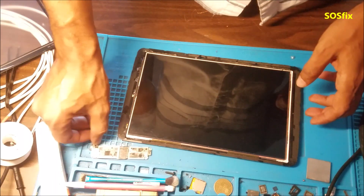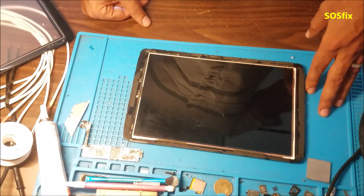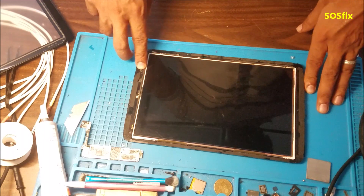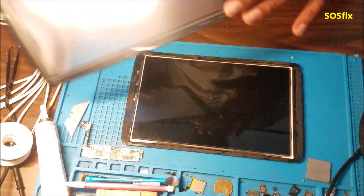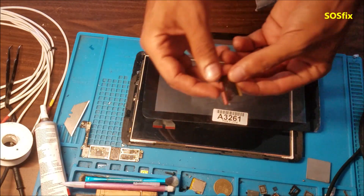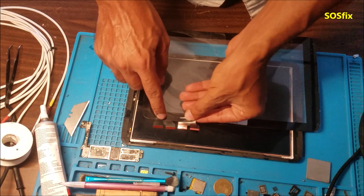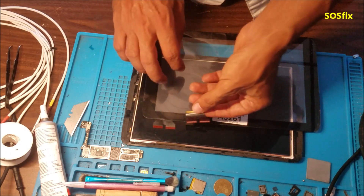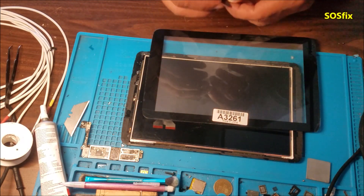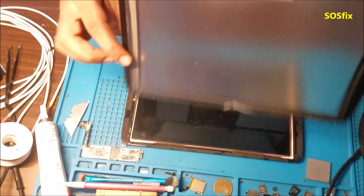I lost the first video — when I was deleting some old videos I deleted all the other parts by mistake. This connector here is the old connector; you can see the shape of it. And this is the new connector. That's why I wasn't sure this glass — this digitizer — is going to work with this tablet, but let's test it together.